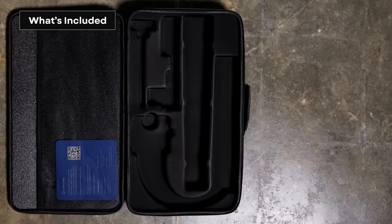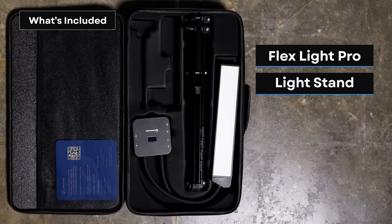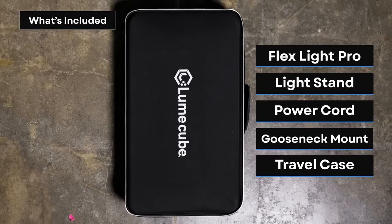When you open the Flex Light Pro, you'll find the light itself, which contains the central battery and the two lights, the redesigned LumeCube light stand, a power cable, and a gooseneck smartphone mount.